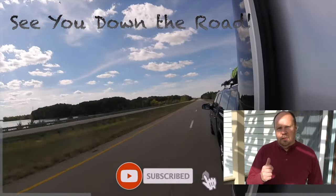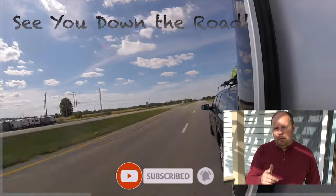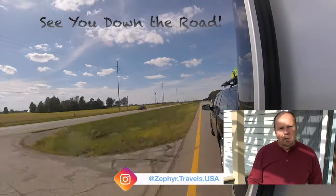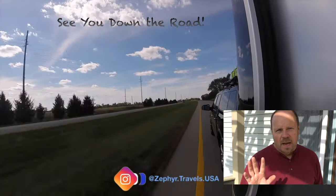If you liked this video, please give us a thumbs up and subscribe to the channel if you haven't already. Click the bell so you stay up to date with our videos, and we will see you down the road. Bye everybody!